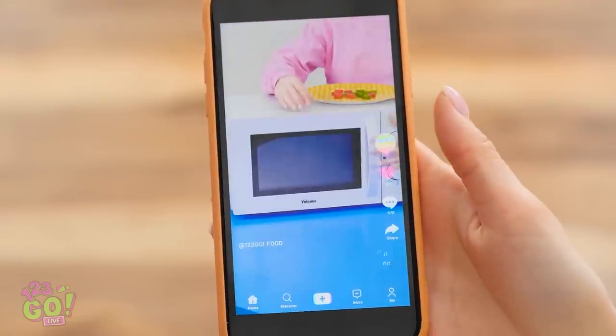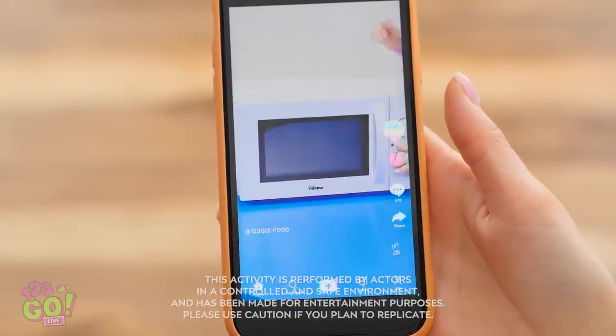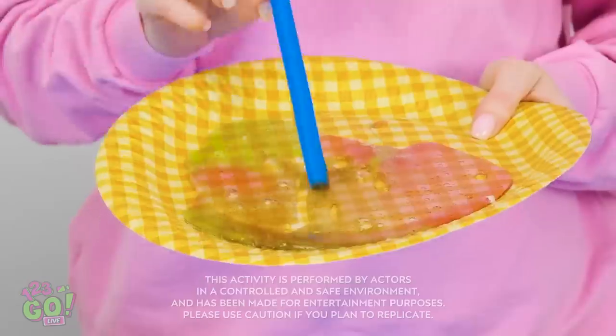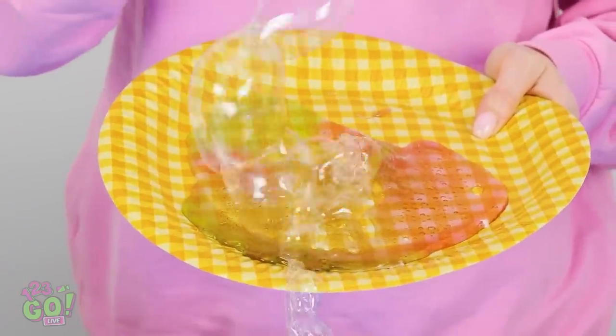Nope, keep scrolling! Bingo! You think this really works? Put it in the microwave, then what happens? It looks like a bunch of goo! What do we do with it now? Wait a minute — no way! We gotta try this one out!